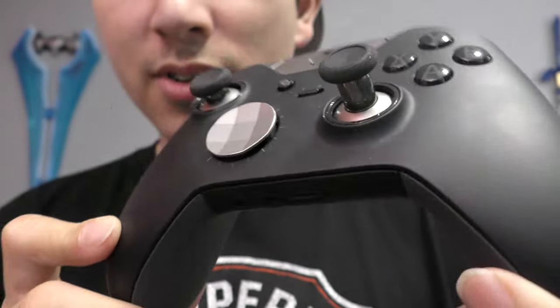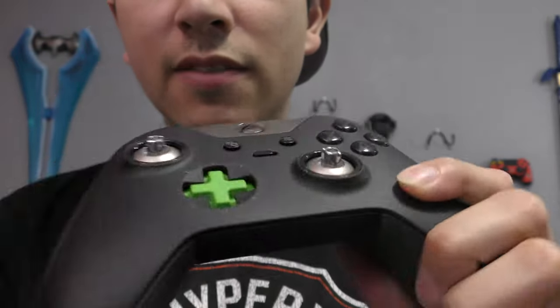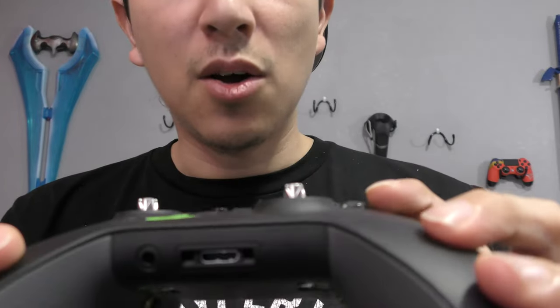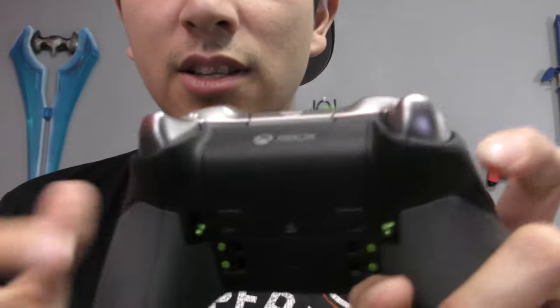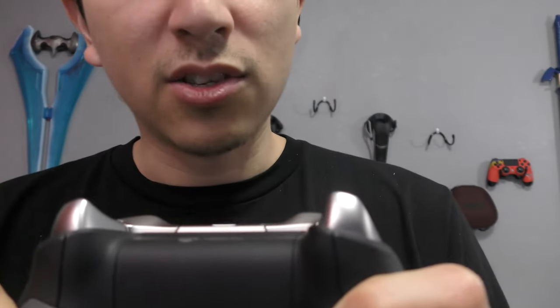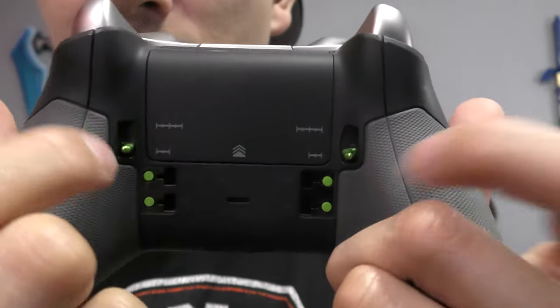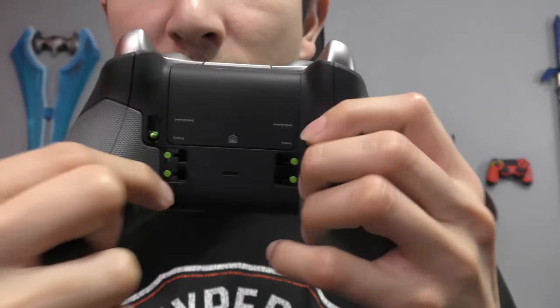Moving on to number ten, and this is one of my favorite controllers — the Xbox One Elite controller. You can tell it has some use on it from the smudge prints. You got the removable D-pad, thumbsticks, concaves, and long sticks — all magnetic, all blacked out. You can switch configurations for Halo, Call of Duty, or whatever FPS you play. The left and right bumpers are matte metallic silver, and you have trigger stops in the back. I mainly use it for the trigger stops on this controller.